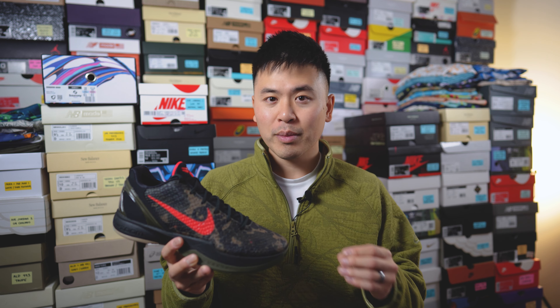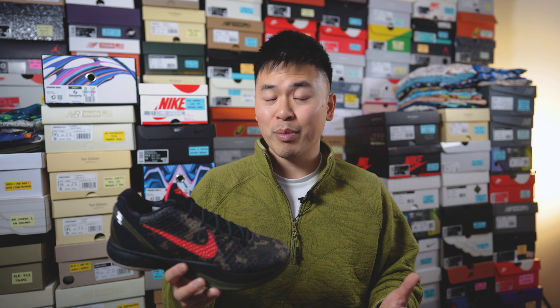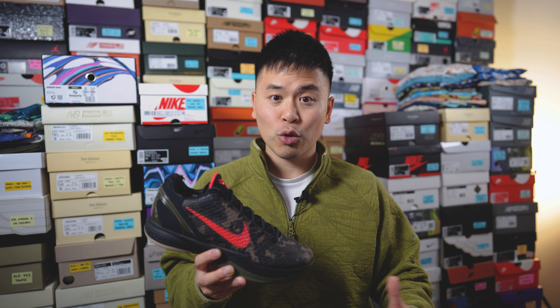Just like any Kobe Pro Tro release, these were extremely hard to get. It's incredibly frustrating that Nike continues to limit the stock, but it is what it is. Basically you had to get really lucky to get these for retail or have some sort of backdoor connection. Otherwise you're ponying up resale prices to get a pair.